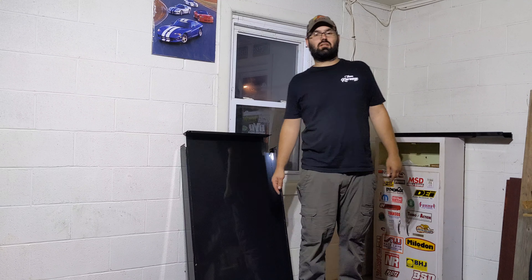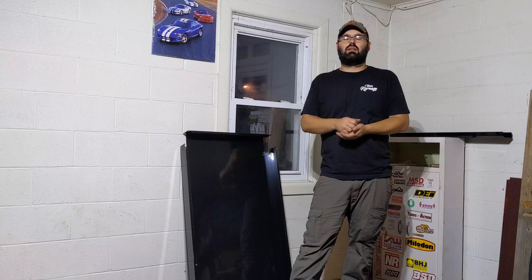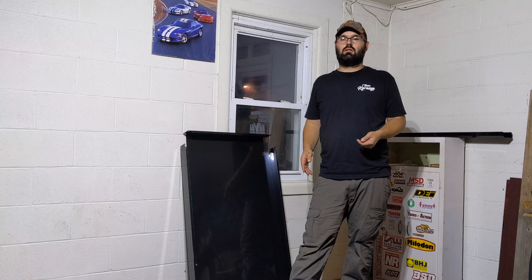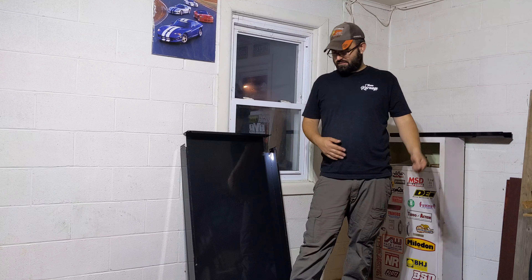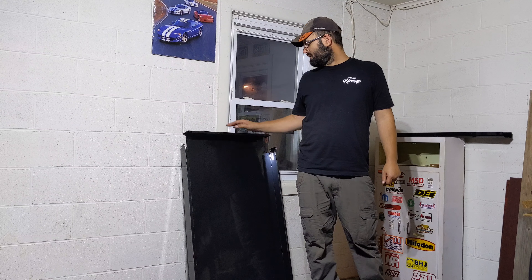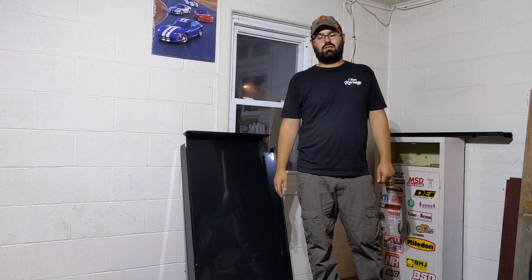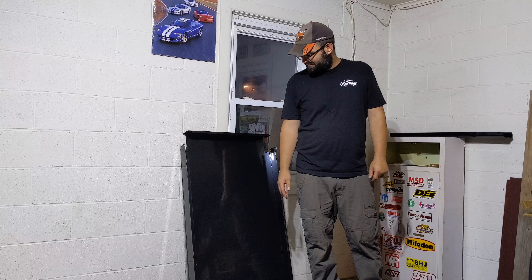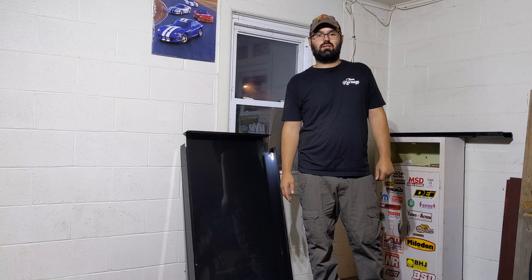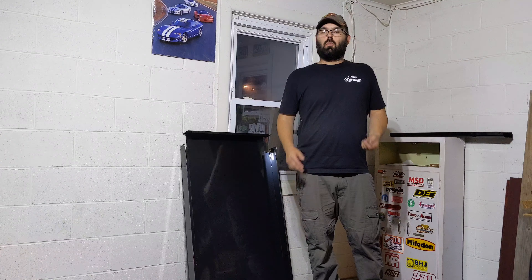Alright, so we're gonna get started here. One thing I did — I actually got started about 10 seconds in and I was flipping the bench up on its side trying to get the legs lined up, and it was scraping on the concrete. So I went and got an old moving blanket. If you have an old moving blanket, regular blanket, old towels — whatever — just put something down on the floor so you're not scraping up the bench when you're assembling it.